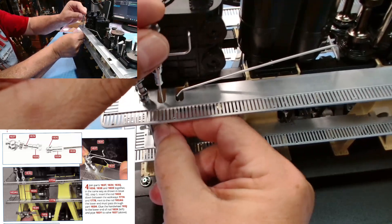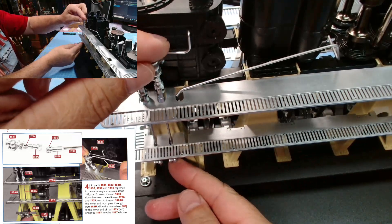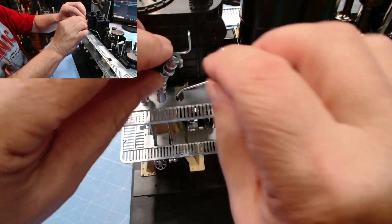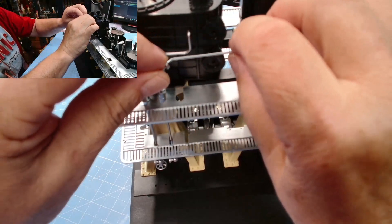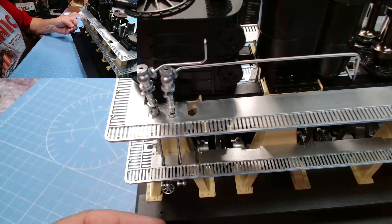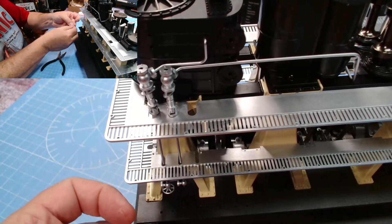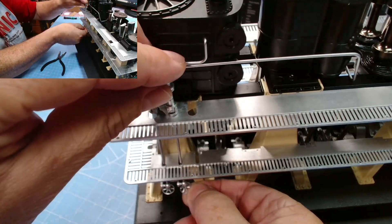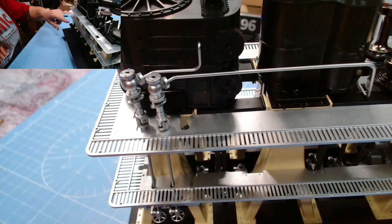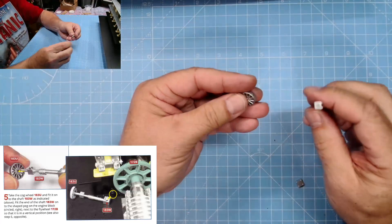Now we need to pop all this configuration down between the walkways. The little handwheels — there we go, that's in place. We need to set the top part and put 182y in there — we'll probably need to glue this to keep it in place. The configuration is in place, we just need to pop the handwheel onto the bottom — it's a D-shaped connection just like the previous one. We'll need to glue that.